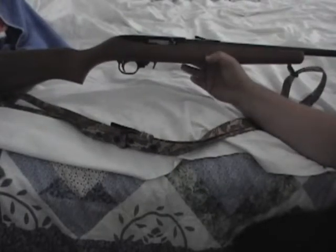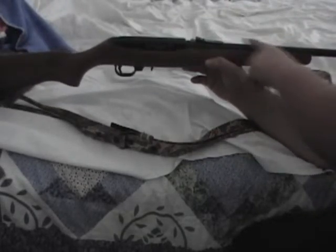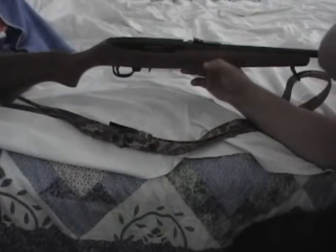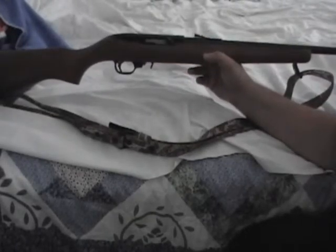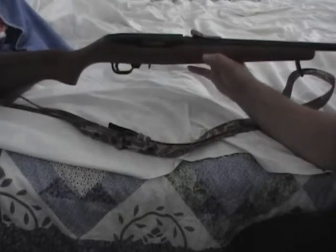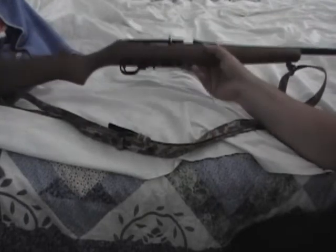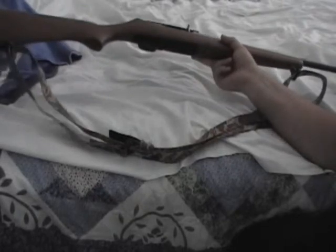I made a video about the .22 long rifle ammo. My particular gun does not like the golden bullets, but when it comes to ammo each gun is different — they will like some that another gun won't. So shoot as many types as you can, figure out what it likes, and then stock up on that ammo.